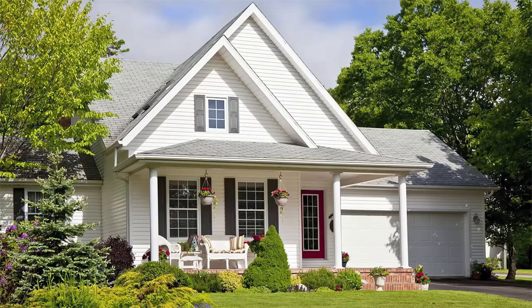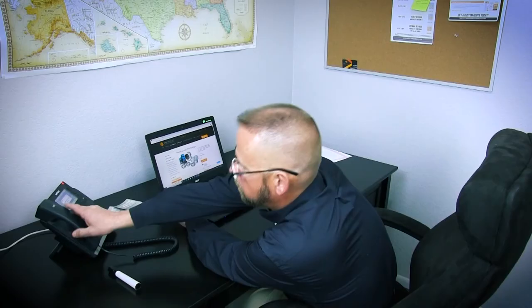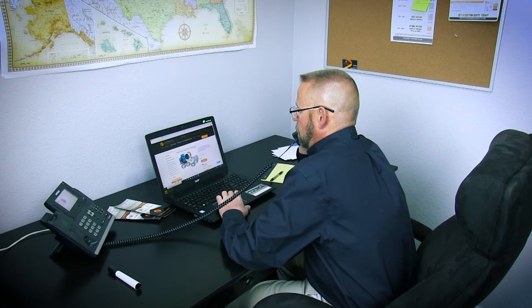Whether you're a homeowner, a hotel manager, or running your own pest control company, Convectex has the right package for you. If you're still unsure which package will suit your needs, don't hesitate to reach out to us at 877-375-0005.